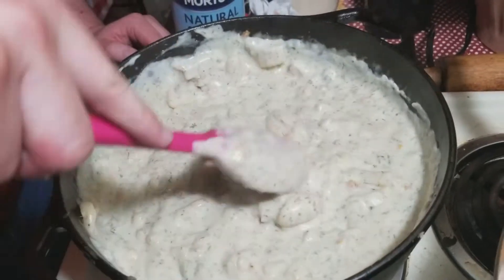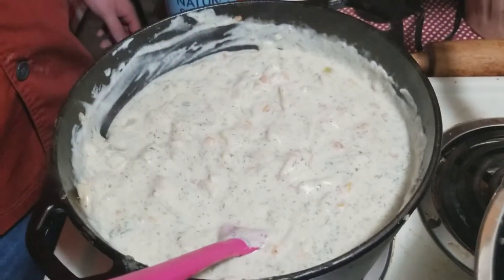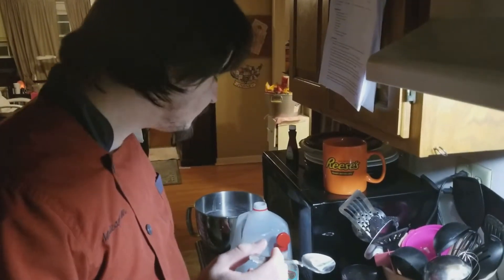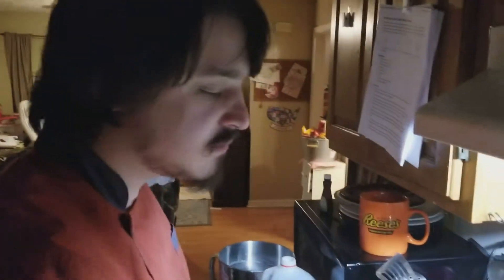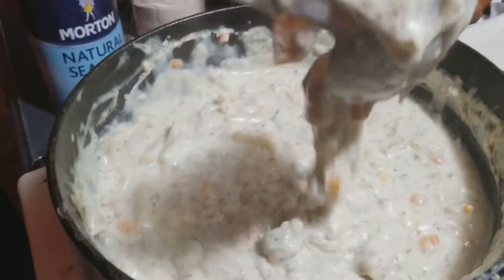Unfortunately, they still haven't invented Smell-O-Vision, but we've needed that for years. Let's give it a shot. Let's give it another shot. My portion is ready. I don't know if you can see this really well, but this is just again to show you the consistency of the soup — it's a very, very thick cream base.